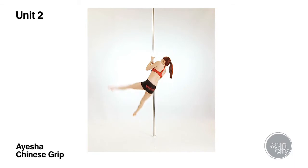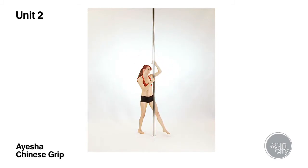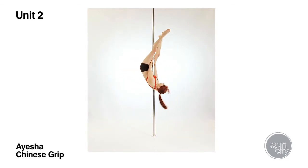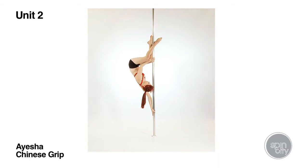Chinese grip works on the same principle as split or twisted grip with minor adjustments. The hip on the side of the cupped hand should be tilted slightly towards that arm to maintain balance. Pulling on the top arm can be used to stabilise the position as the arm is actively bent in this grip.